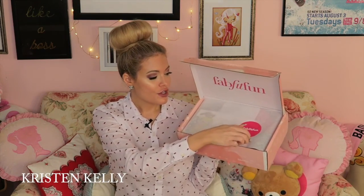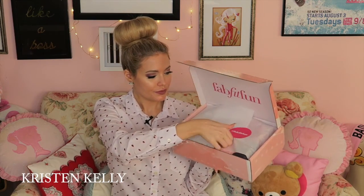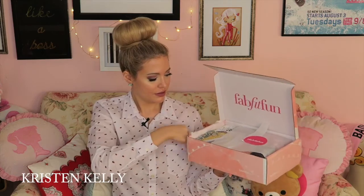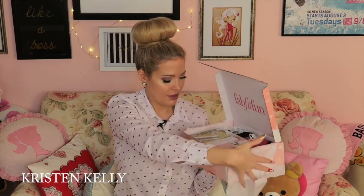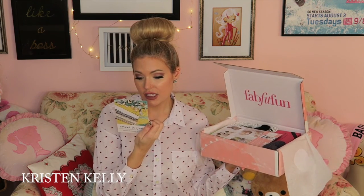So you open it up and there's a FabFitFun sticker, and the first thing I'm seeing is Sweet & Spark Curated Vintage Jewelry — $40. It says 'Need a dose of inspiration?' So I guess this is a $40 code you can use on the back. Right there in itself, $40 is amazing.